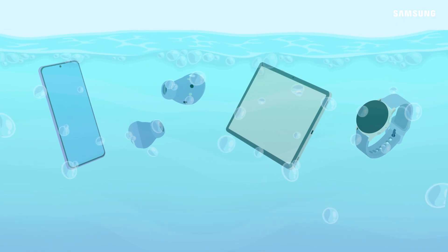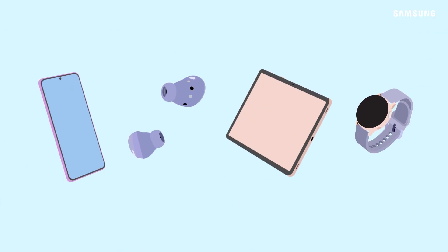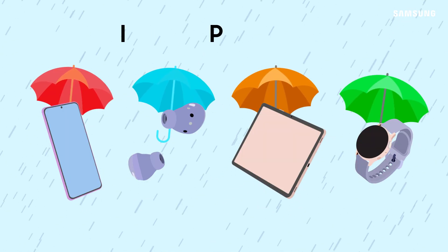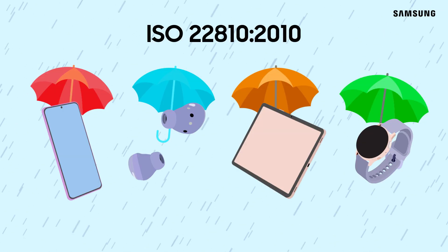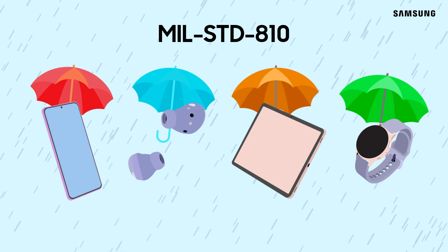It's important to understand that none of our products are waterproof. Depending on the device, Samsung devices use rating codes known as IP or Ingress Protection, ATM, ISO 22810-2010, and MILSTD-810 to describe levels of water resistance.